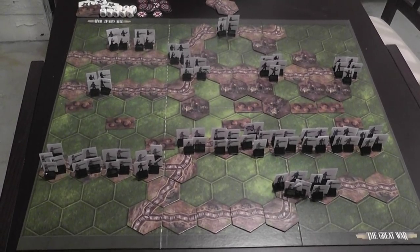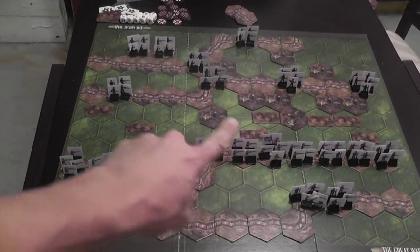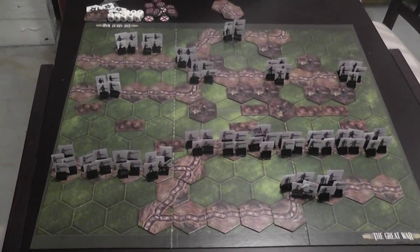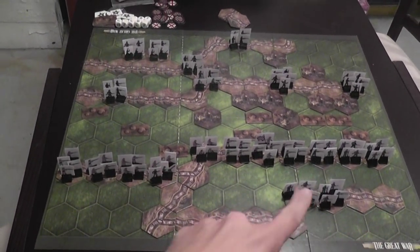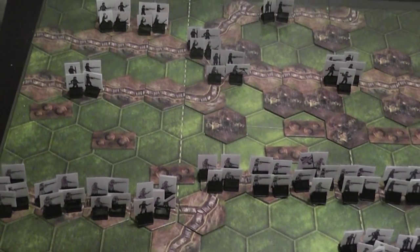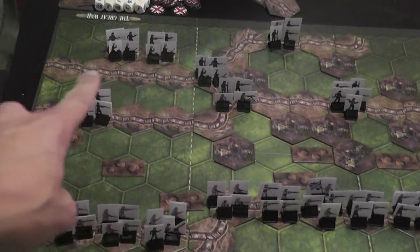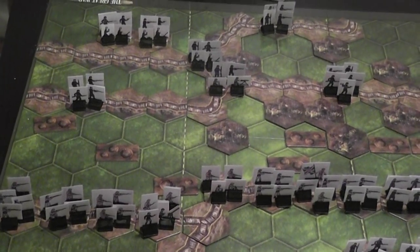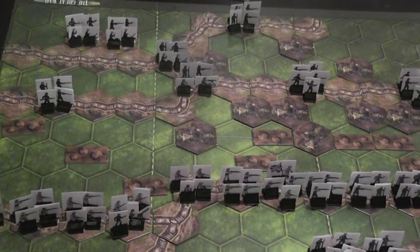Here you see the board of the game — it is a mounted board, double sided. This side has a green background and the other has more of a brown yellowish background. You set up your scenario using terrain tiles, and as befits the theme there are going to be a lot of trenches, so expect to spend some time placing trench tiles when setting up the scenario — there are quite a few of them each time.